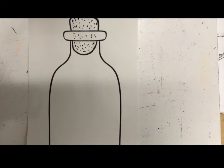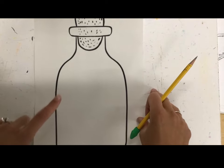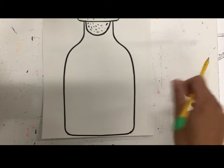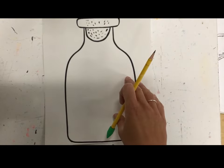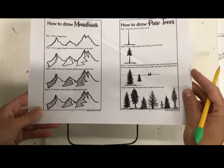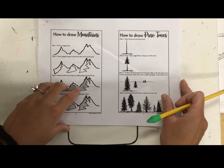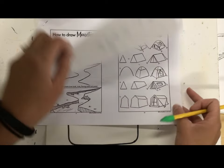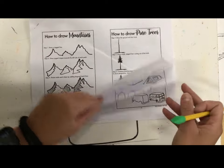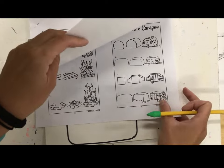Hey artists, it's Miss Evans here. I'm going to demonstrate how we're going to make our Jennarani landscapes, including the splatter background and watercolor. I'm going to start by scanning the QR code on my iPad to bring up the drawing guide — otherwise, if you prefer, you can have the paper version. This one shows us mountains, trees, a 3D river, tent, campfire, campers, a bus, and cabins.